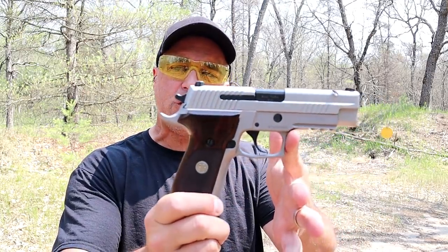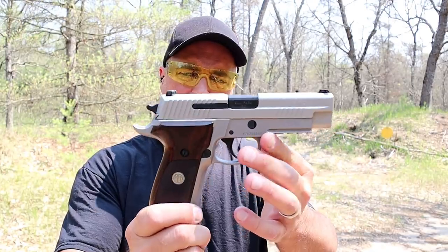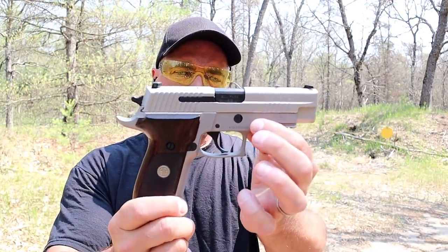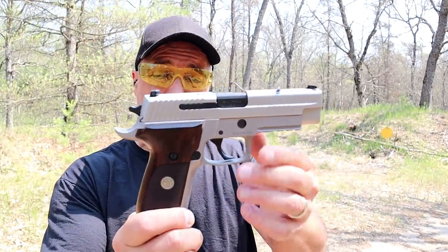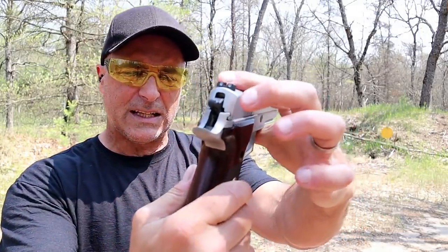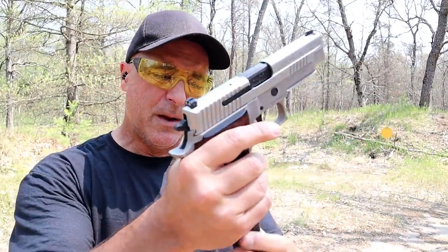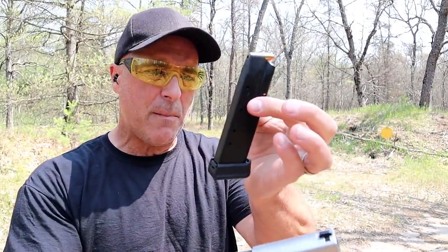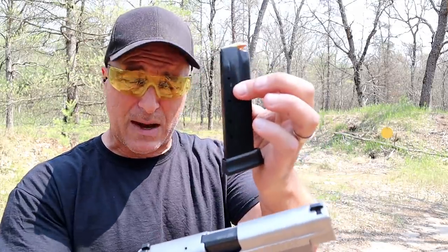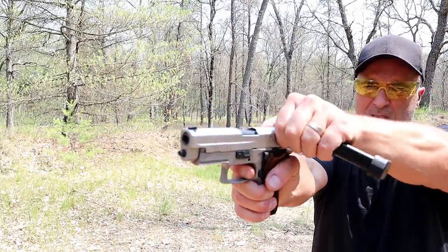Here is my Sig Sauer P226 Talo Exclusive. Beautiful handgun, PVD coated frame. It's an ASE Alloy Stainless Elite with a 4.4 inch barrel, Siglight Night Sights, beautiful rosewood grips. It's a Talo Exclusive, a limited edition. 18 round mags — come standard with 15. This is a Mekgar with a plus 2 base plate, a little bit longer, and an SRT trigger — a very short reset trigger.